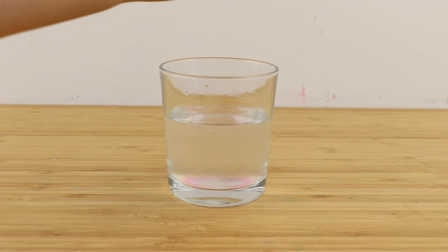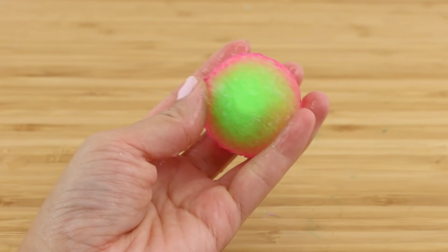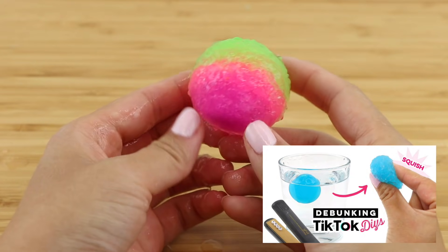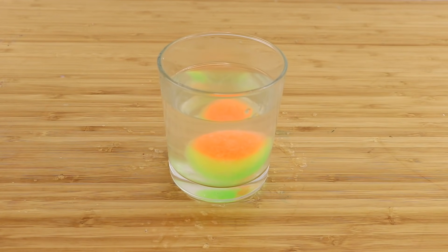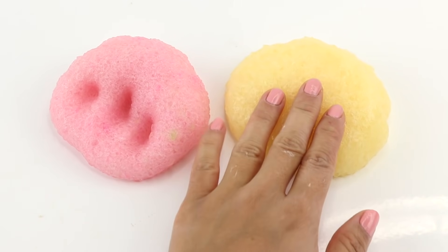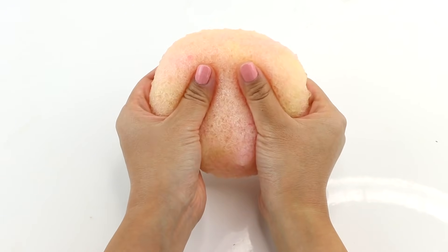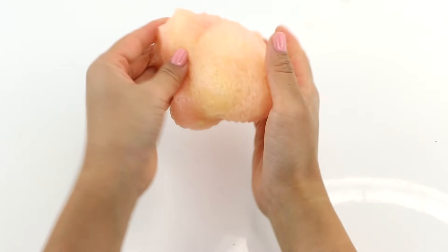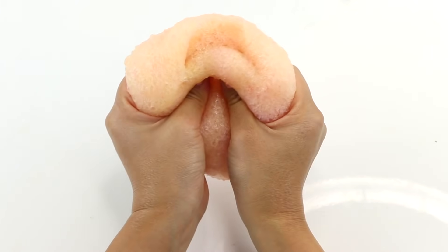Hi guys and welcome back to Macaroon. This is an update to the video I made recently debunking some viral TikTok hacks. One of these was trying to turn a bouncy ball into a squishy, which obviously didn't work out. However, I realized that it might be possible to turn the balls into slime instead, and to my surprise the result was really good. It ended up like a slushy or cloud slime but without having to add any fake snow.